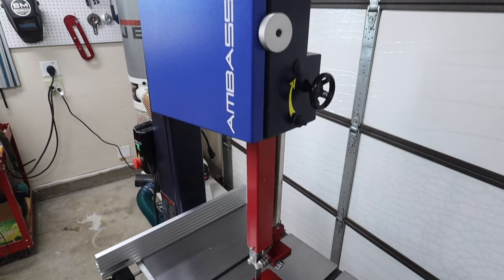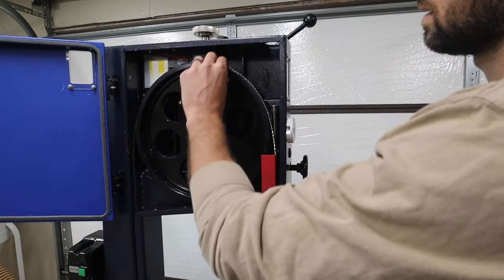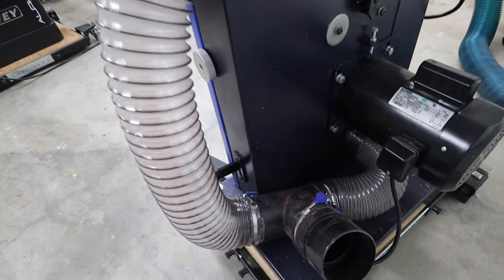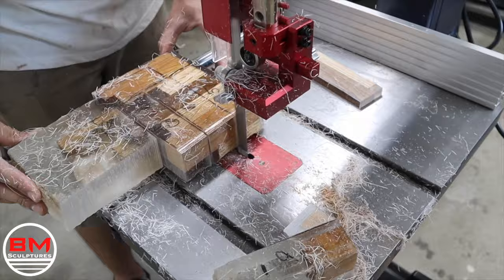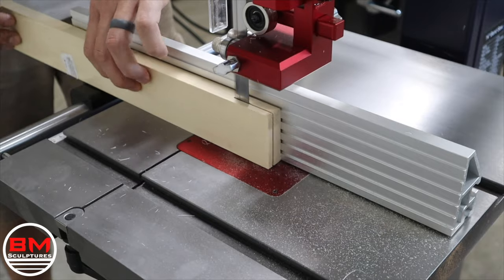Let's get right into the bandsaw — the Ambassador C14. It's a 14-inch, three horsepower saw. Again, just like the table saw, Harvey spares no expense here. Everything is heavy duty cast iron — a well-built machine. It's got two dust ports, and so far I've only had this for a couple of months and it's handled everything I've thrown at it amazingly.